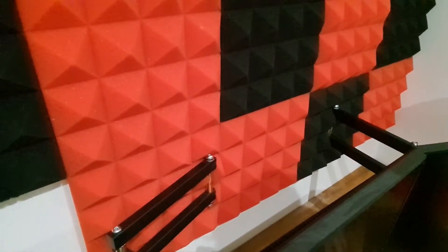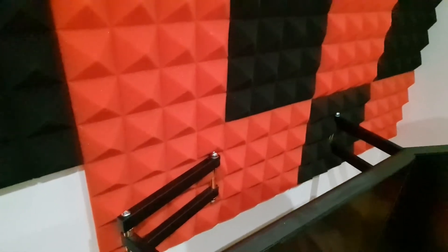Just a couple of other details I wanted to show you. Behind here, where the mounting arms for the monitors connect, I've gone to the extra effort of cutting the foam panels out and covering the holes as well. It's not going to make any acoustic difference at all, but with my OCD it'll just put my mind at rest a little bit.